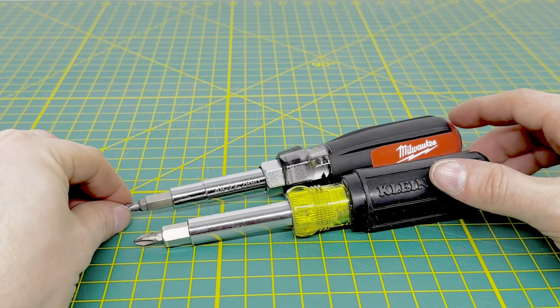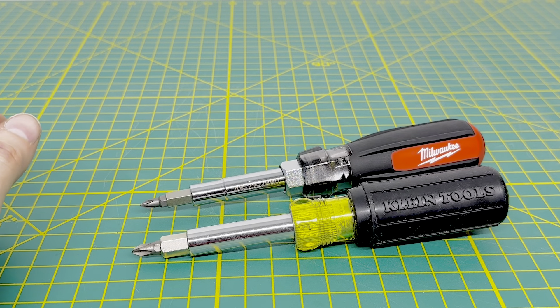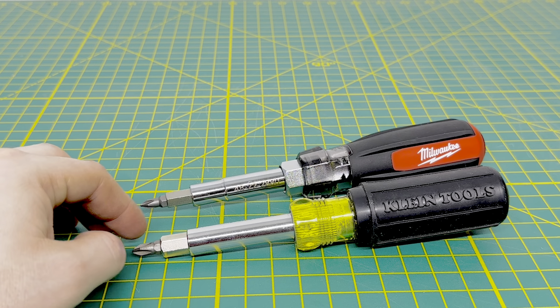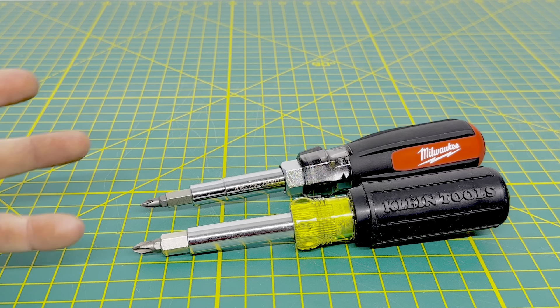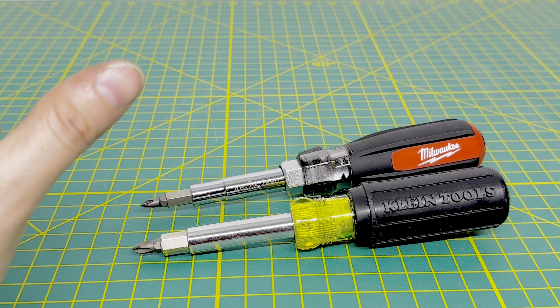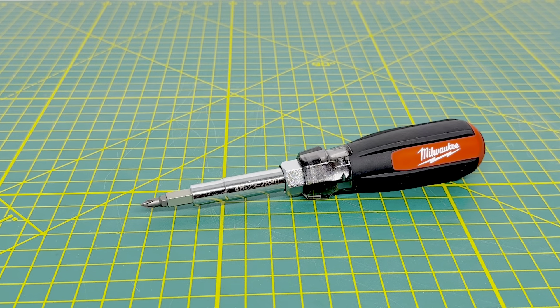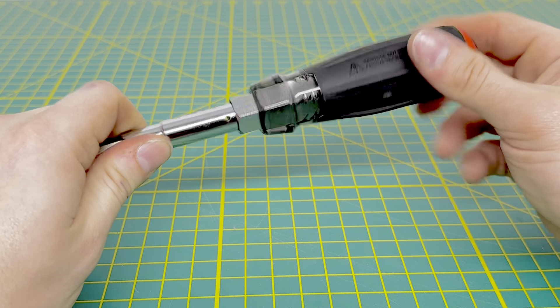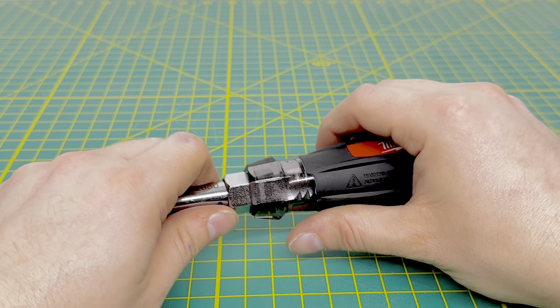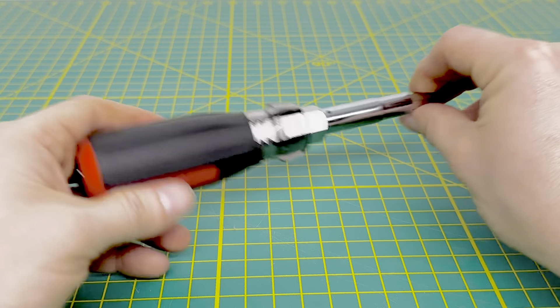It is kind of comparable to the Klein — it is a little bit longer in length, and it obviously has two more bits than Klein's drivers typically do. I believe the biggest multi-bit driver Klein offers is the 11-in-1. If you're unfamiliar with what's been going on at Home Depot, they have been phasing out Klein tools, and Klein has really established themselves now at Lowe's. Since I'm not a frequent shopper at Lowe's, I decided to try out the Milwaukee 13-in-1 to see how it holds up to the Klein 11-in-1.